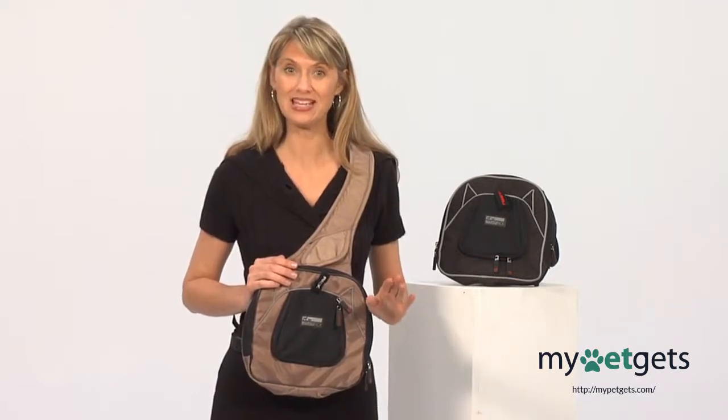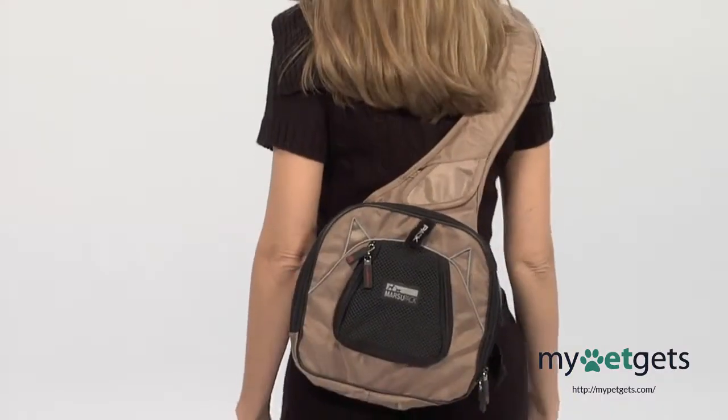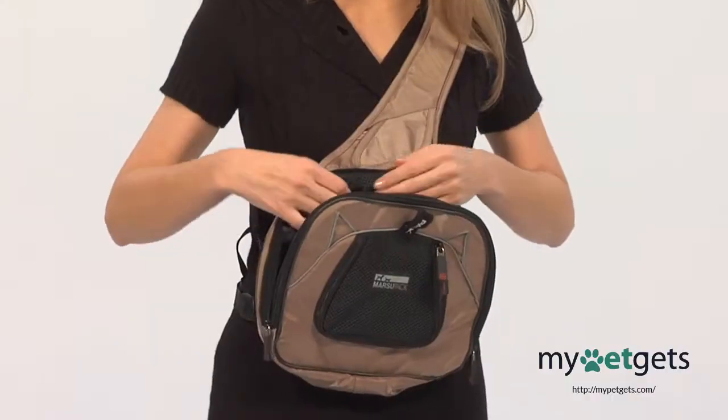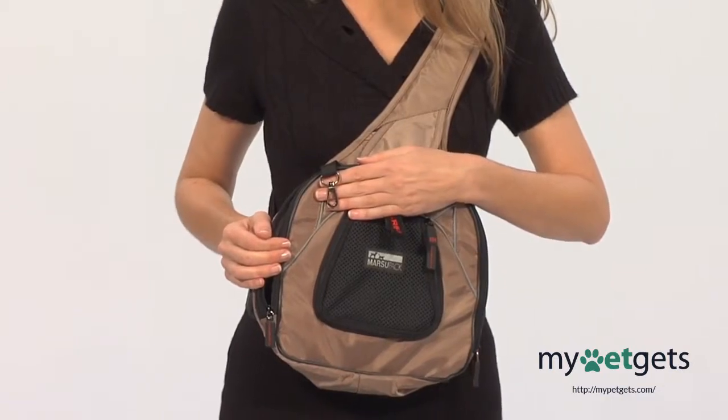The Marsupak is a go-anywhere travel carrier for very small pets. Available in two colors, its unique design allows you to wear the Marsupak as a front or backpack. The Marsupak has a safety leash to ensure your pet does not get out or fall out unintentionally.